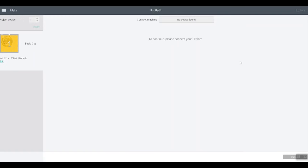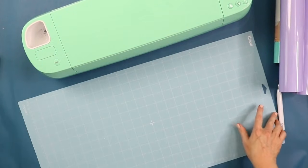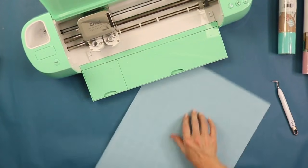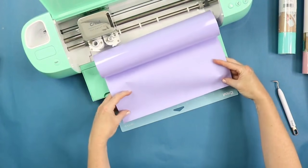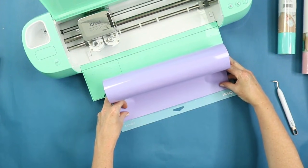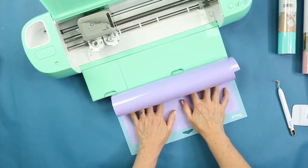Now we can connect our machine, cut our iron-on, and apply it to our tote bag. Let's start with how to apply your iron-on to the mat. On any new mat, there will be a clear protective cover — just tear that off. Here's a trick: open up your machine, put the mat up under the machine, put your roll on the tray, then line up the end piece onto the mat. You can use a scraper or your hands — pull the mat out and press down as you go.